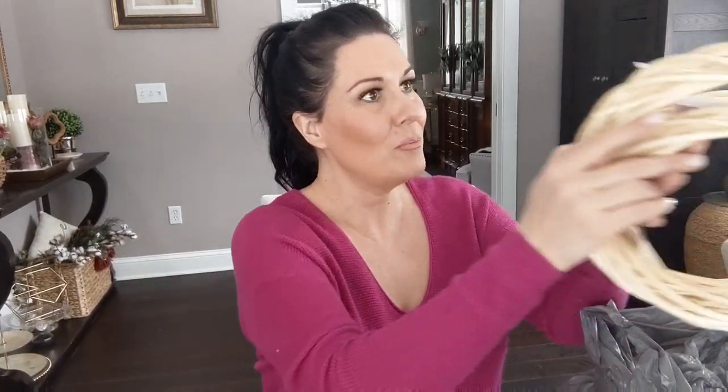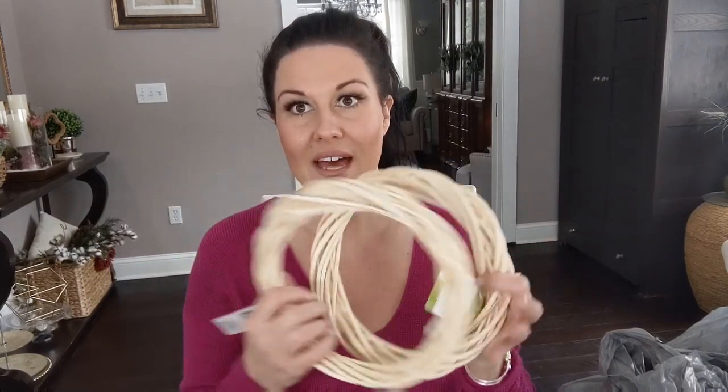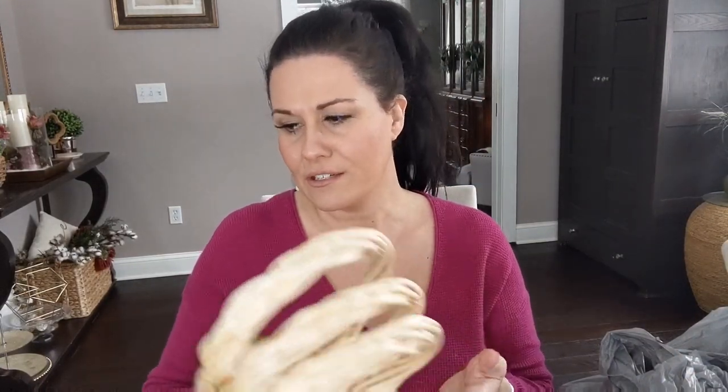I also bought three more willow wreaths. If you watched one of my previous Christmas DIY decor videos, I made really cute little wreaths that hang in my dining room windows for Christmas. I wanted to make something more springy to replace those, so I bought three more. I really love the natural look of them, and they're usually always available at Dollar Tree.